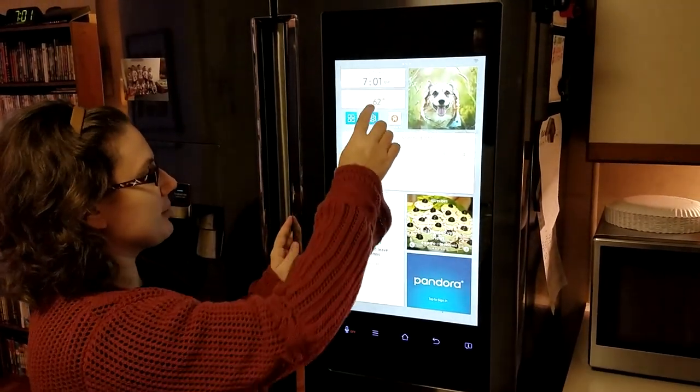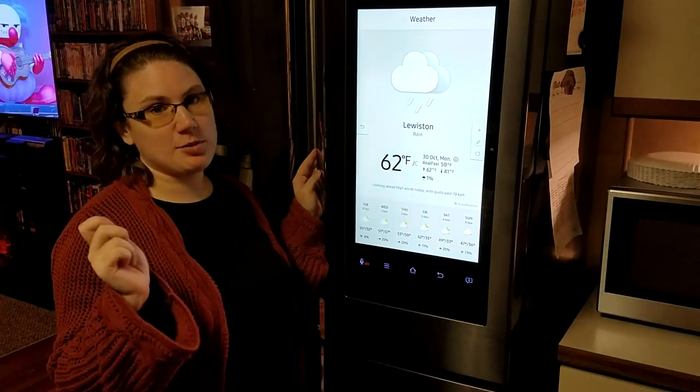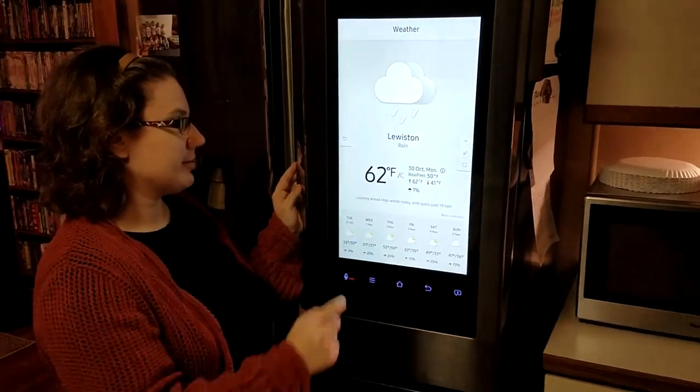I'm curious because this was an issue on the old one — when you clicked on it and you were trying to get the hourly forecast, every time you went to the website it would bounce you back. So it was having issues. Hopefully that's fixed — we'll find out.